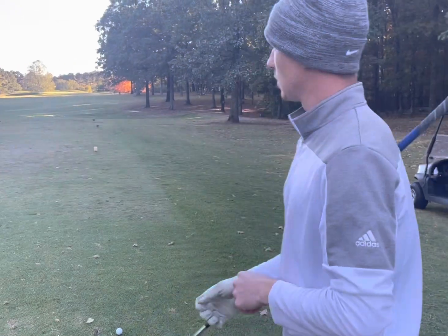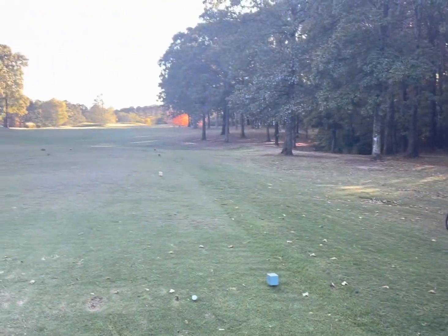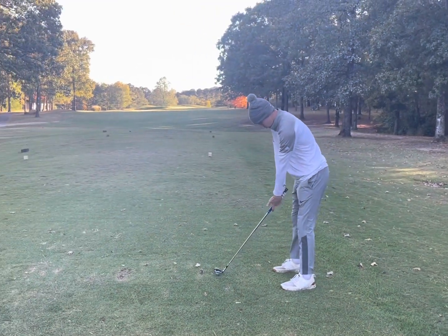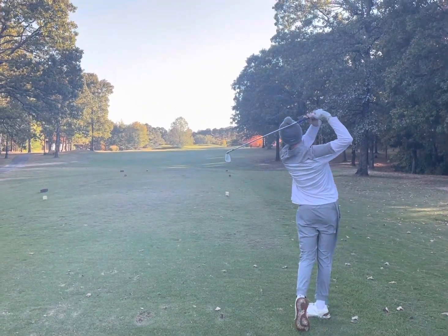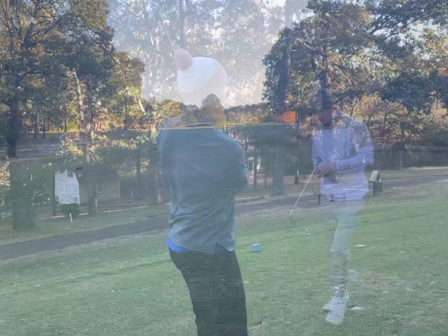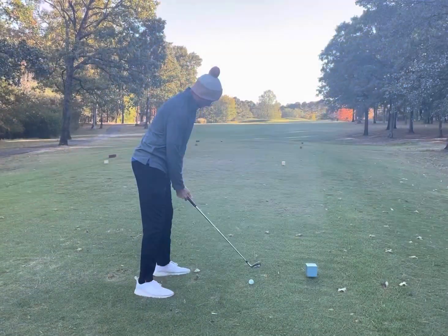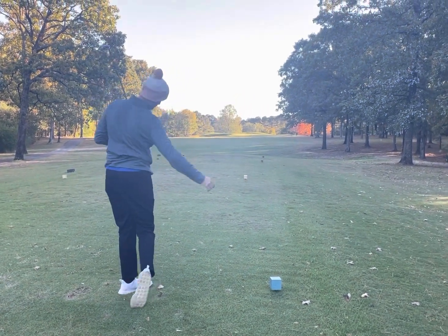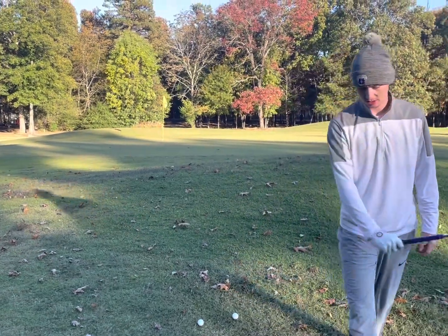One under through two. We've got a straightaway par three — pin's on the front playing about 172 downwind, so I'm gonna hit an eight iron and see if we can stick one. Craig hit his eight iron at 172, came up a little short into the grass bunker. I can't get it on the green from that deep grass bunker — it's kind of a blind shot. Canon just missed out to the right a little bit, but it's a pretty straightforward chip shot.